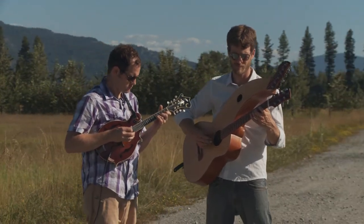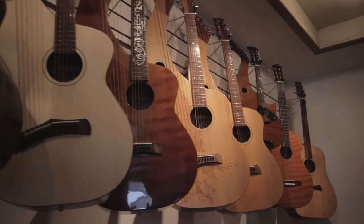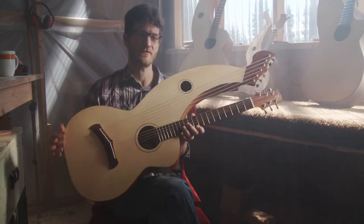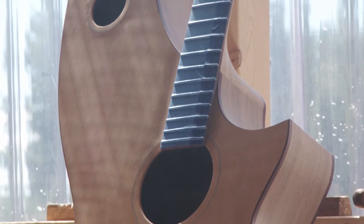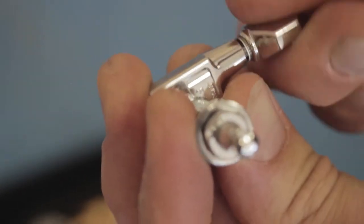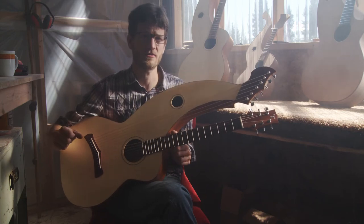The harp guitar is very custom by nature. We're trying to come up with a more affordable, standardized model, which is based on the traditional harp guitars of 100 years ago. The S12, over our production line years, has changed a little bit, but we initially designed it after some of the relics of the past — to capture that essence of the old 100-year-old harp guitars, yet modify it with some of today's technology: pickups, sealed gear tuners, truss rods, and our locally harvested tonewoods.